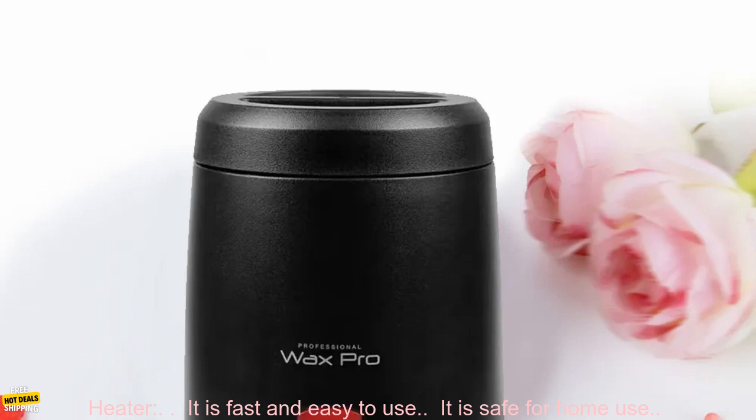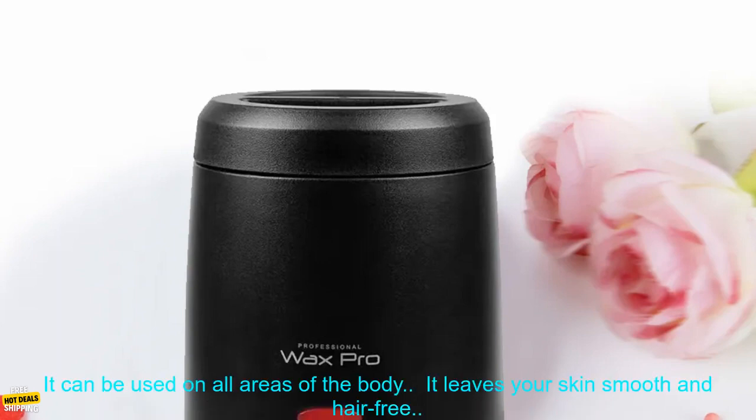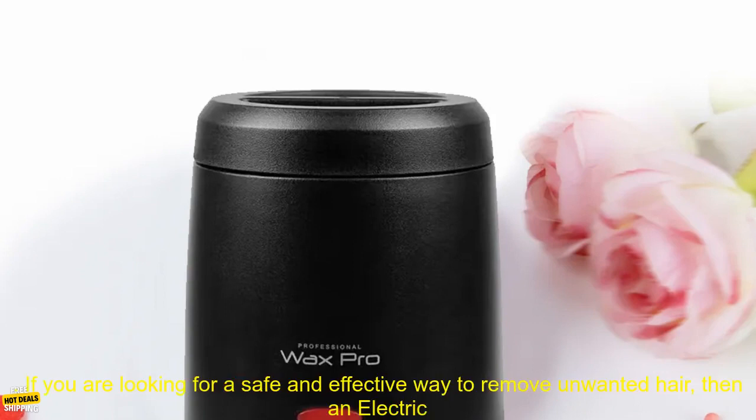Here are some of the benefits of using an electric wax heater. It is fast and easy to use. It is safe for home use. It can be used on all areas of the body. It leaves your skin smooth and hair free.